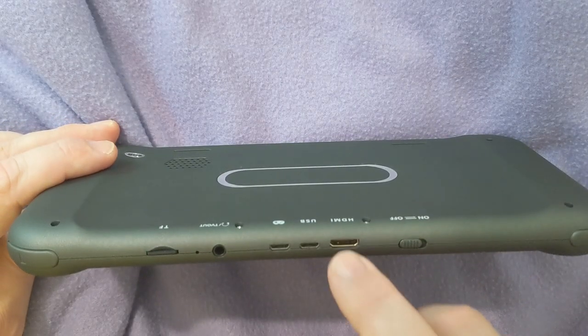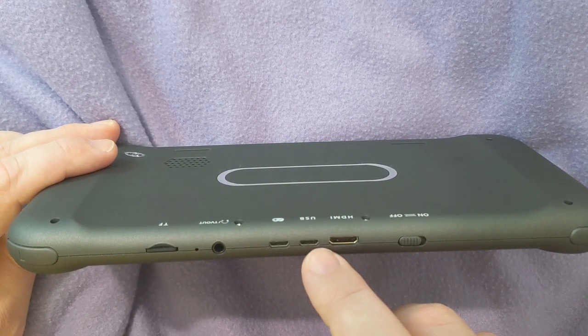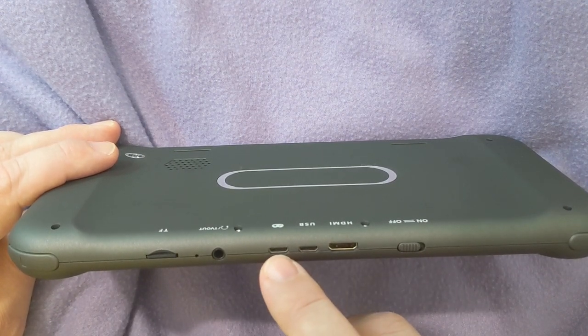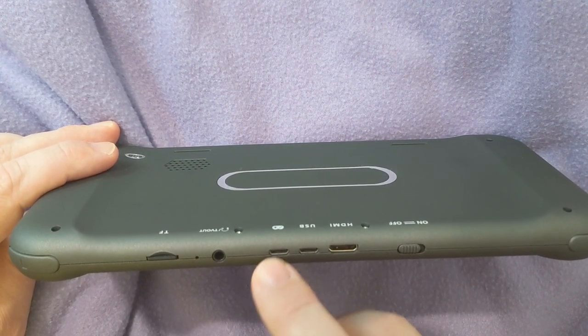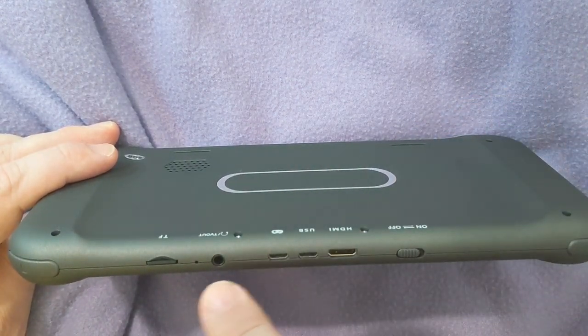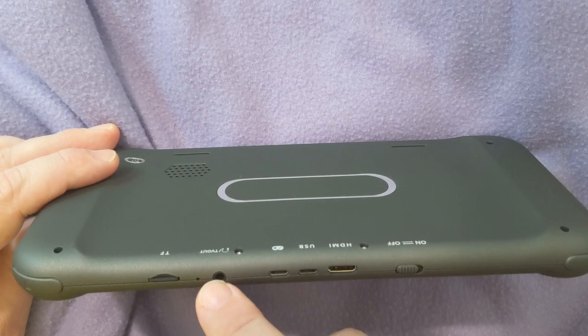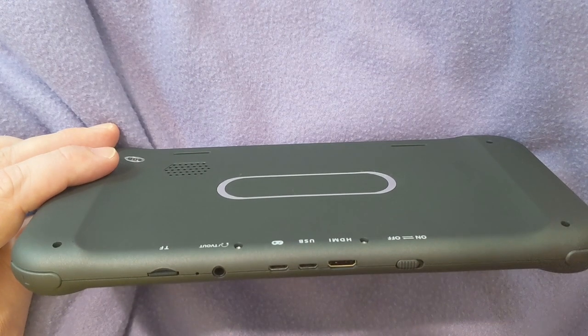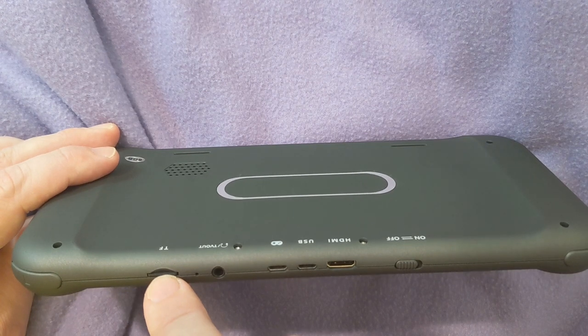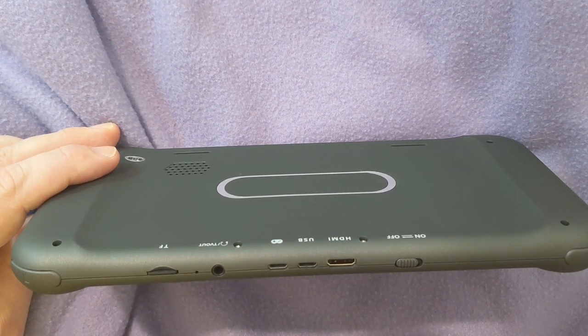Buttons on top: you got your power switch, your mini HDMI to play it through your television — and I'll show you that in this video — your USB to charge it, your controller port (and they did include a controller), your headphone jack which also says TV out, so maybe you'd like to go out to your television for audio. And then your TF — this is your micro SD card.